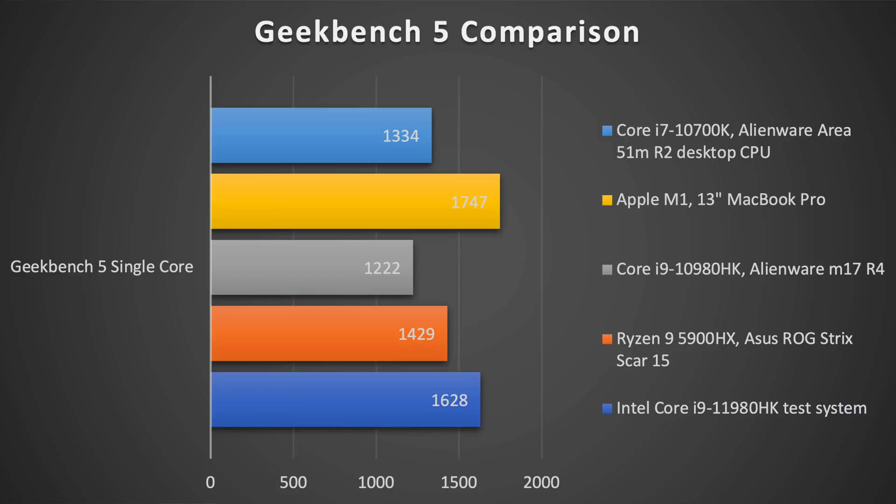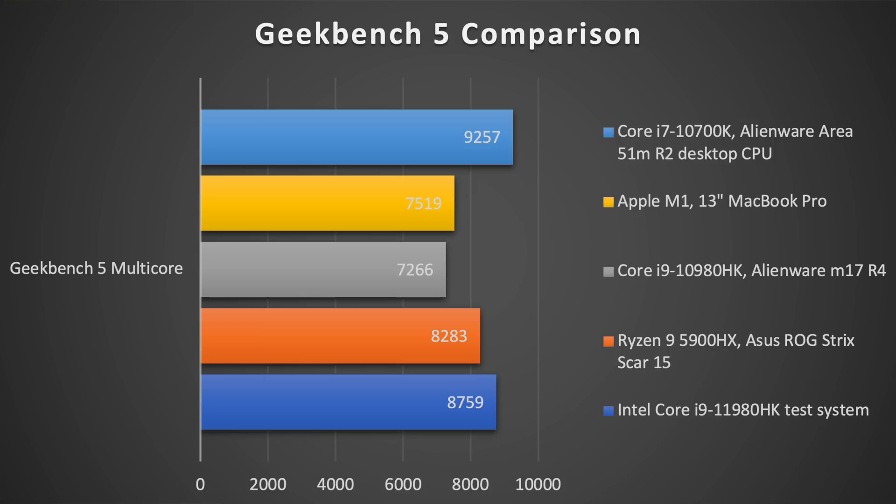Just for giggles, we threw in the M1 13-inch MacBook Pro to see how it would do in some of these tests — for example in Geekbench, because that's a cross-platform test. Its single-core performance is still the top of the top. Now if you're going after a Windows gaming laptop that's not going to do you any good, but it just shows you that some interesting things are happening in CPU land and the technology is improving.